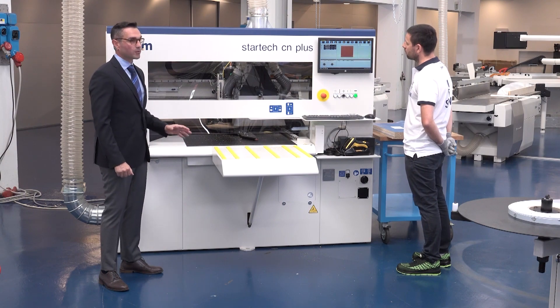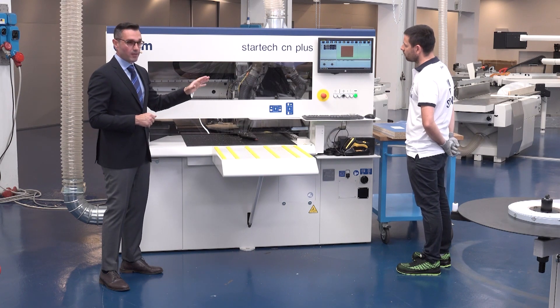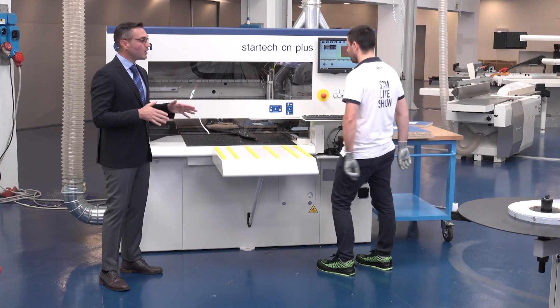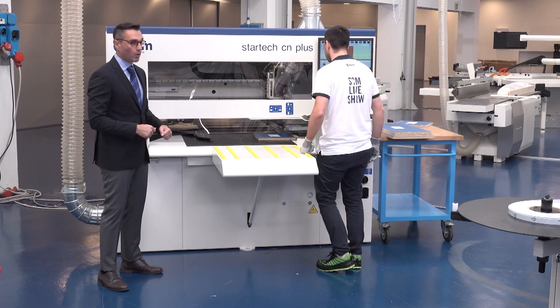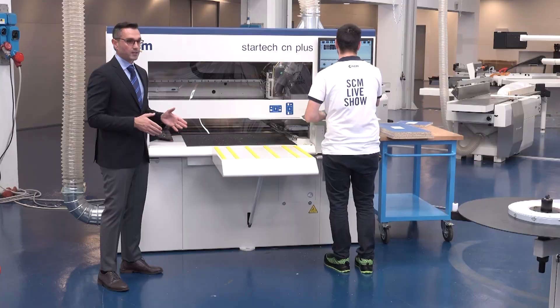Speaking about software, a 19-inch PC with integrated Maestro software developed by SCM is on board. In our case, all the cutting presets are already uploaded on the machine, but in general you have two options: the drilling and routing programs can be created directly on the machine through the Maestro software, or they can be imported using post-processor software — converters that allow you to upload and use machining programs previously created with commercial design software.